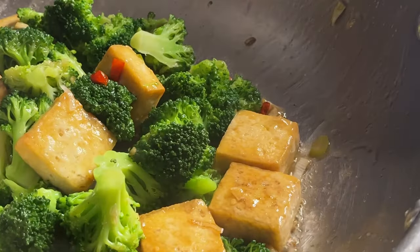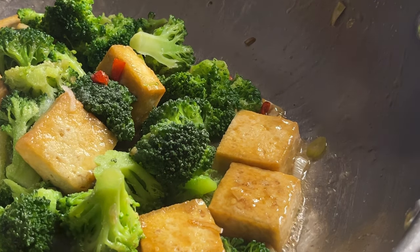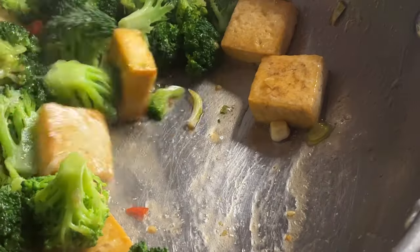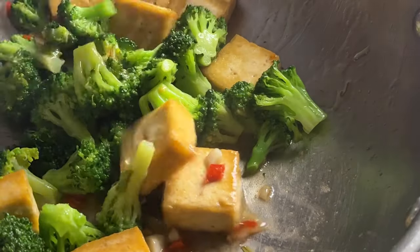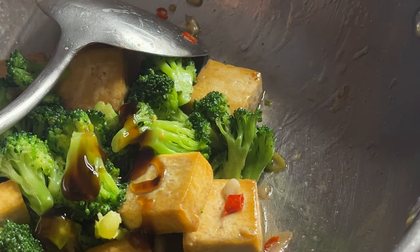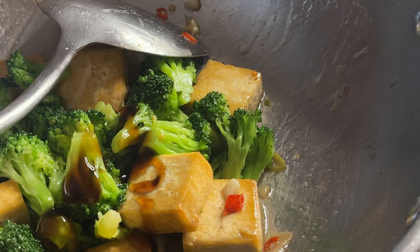Add a little bit more garlic powder and salt if it's not salty enough for you. Stir fry for about 30 seconds. Add one teaspoon of oyster sauce, or mushroom sauce to keep it vegetarian.